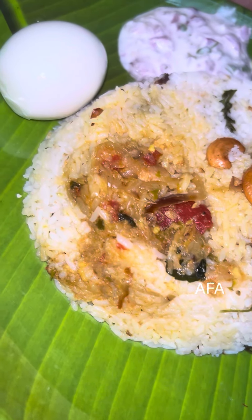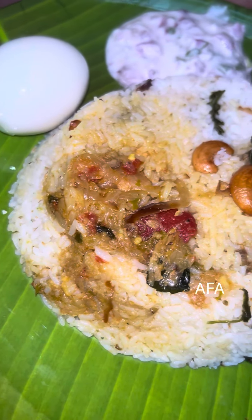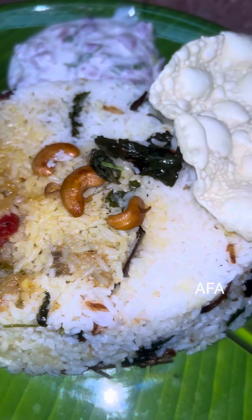I will try this with a good taste. I will try this with a variety of ingredients.